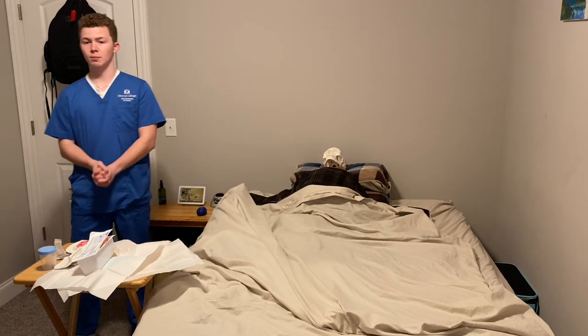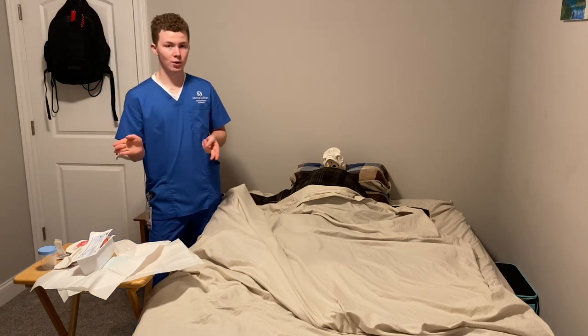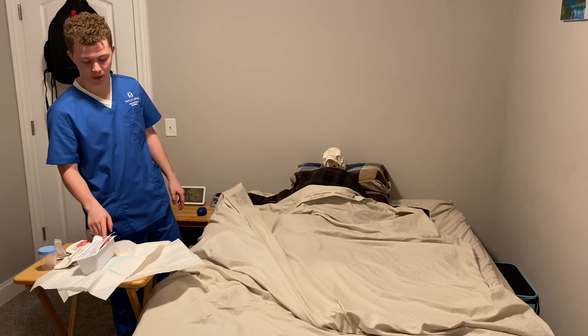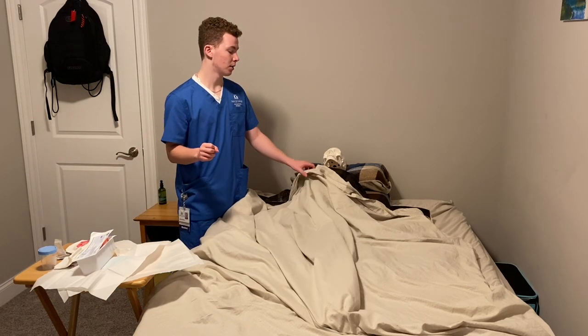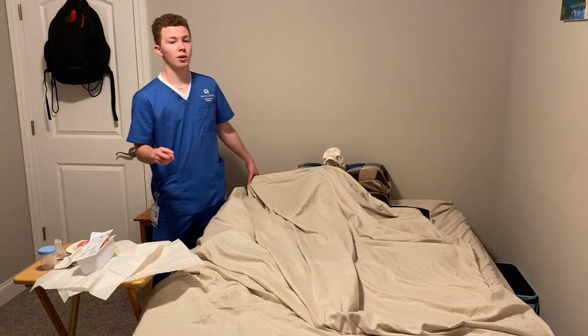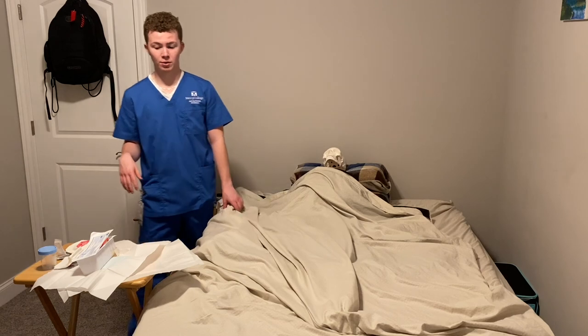I'm going to wash my hands. Then I'm going to document the size and type of catheter — the straight catheter and the size, the 15 FR that I used. I am going to note the time of the procedure, color or odor of the urine, the amount of urine, and how the patient tolerated the procedure. Document that and then the skill is complete.